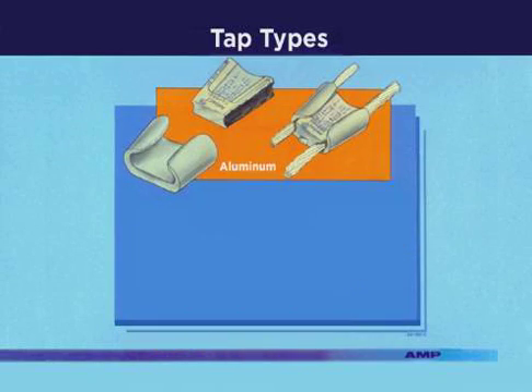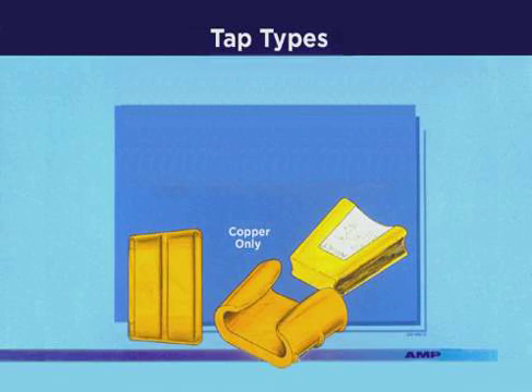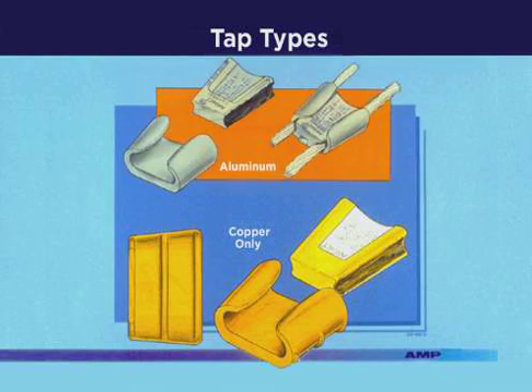The aluminum TAP is used to connect aluminum to aluminum, aluminum to copper, and copper to copper wires. The copper wire applications are restricted to above ground and non-hostile environments only. The copper TAP can be used on copper wires and in direct buried or overhead applications.